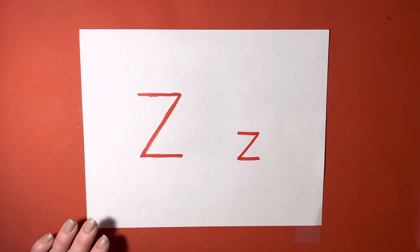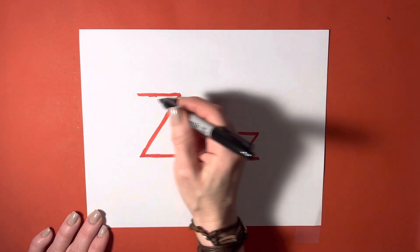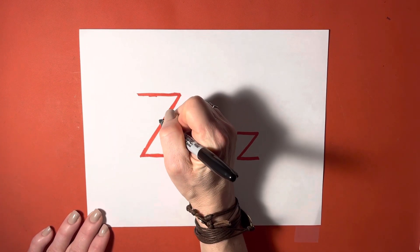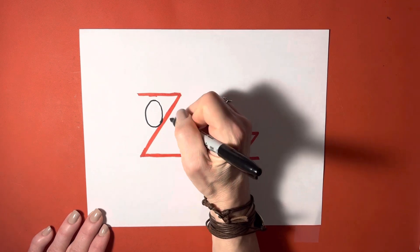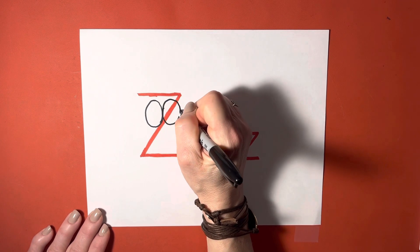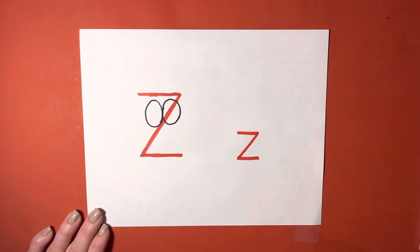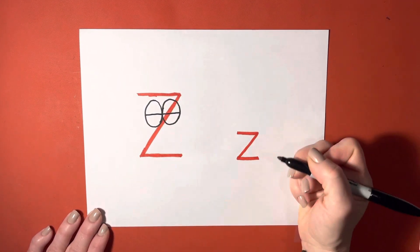Our letter Z — our uppercase Z — is a little bit different today. This is Zoop the Zookeeper. So this becomes Zoop's face, and here is Zoop's eyes. It actually spells out 'Zoo' right there, if you look at those as O's, but these become the eyes for Zoop.